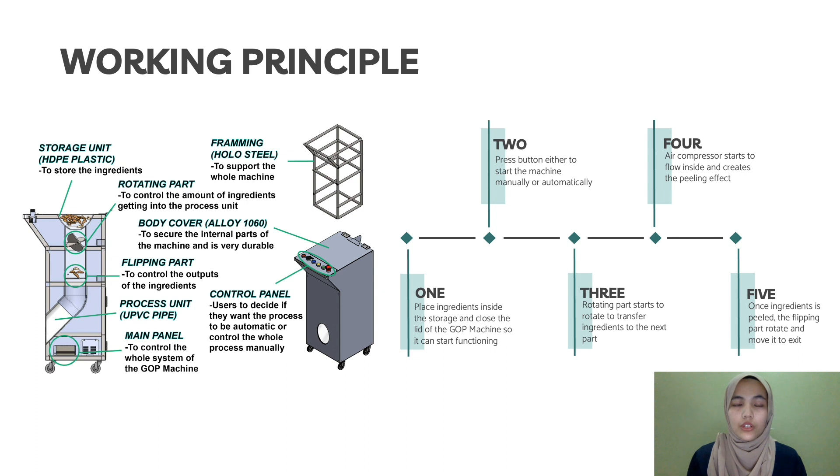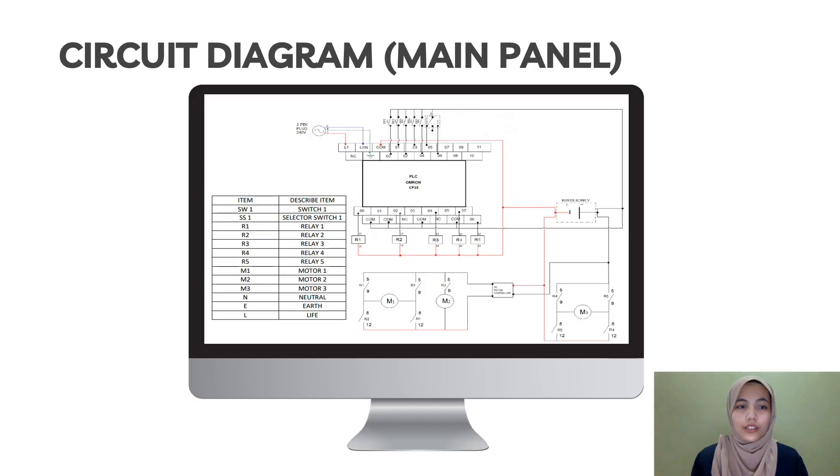This is the working principle for our GFP machine. On the left-hand side, you can see the working principle for each part of the machine, which includes a storage unit, intake part for the cover, working process unit, main panel, control panel, and framing. On the right-hand side is the working principle for the entire GFP machine. The circuit diagram for the main panel uses a PLC — a programmable logic controller — using the DCP-1E model. The first and second motors are DC motors controlled by relay contactors using the forward and reverse method to control inversion of the magnetic field. The DC voltage controller controls the flow voltage through the motor controller.